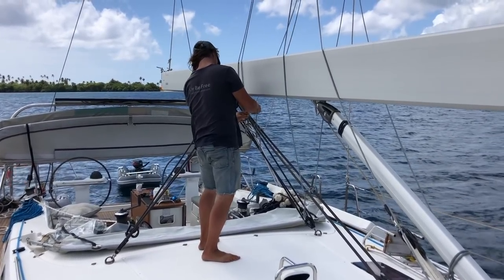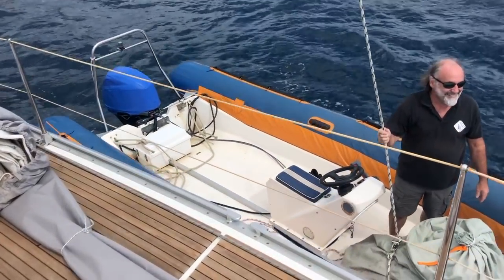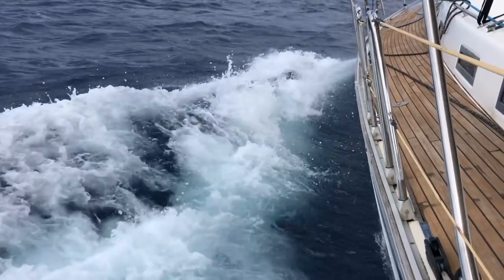In this episode I make new lazy lines before getting my new lazy bag and of course get the sails back on. I also invite my friend Terje and his dog Basse to sail with me.